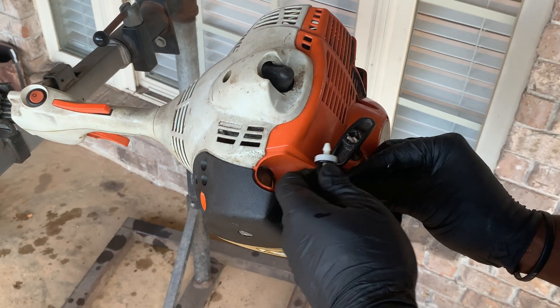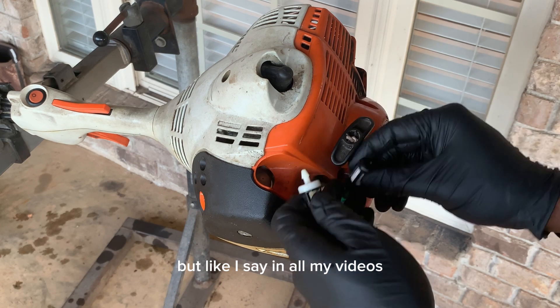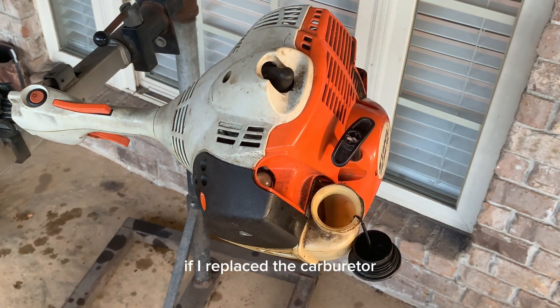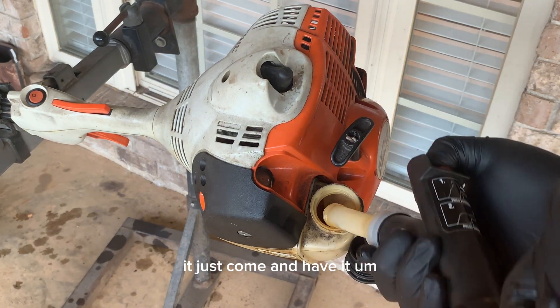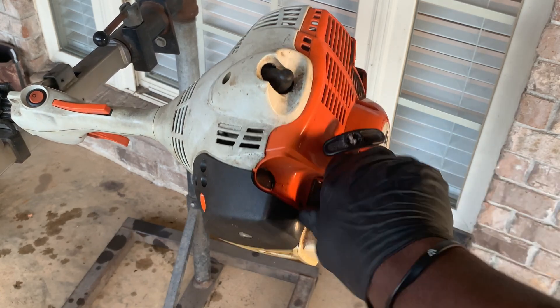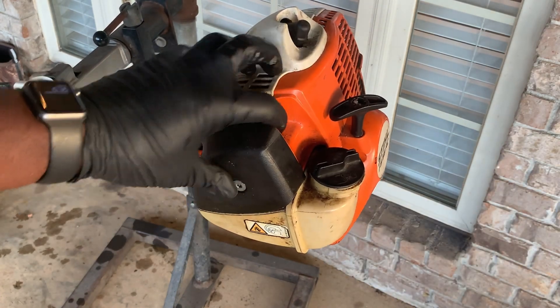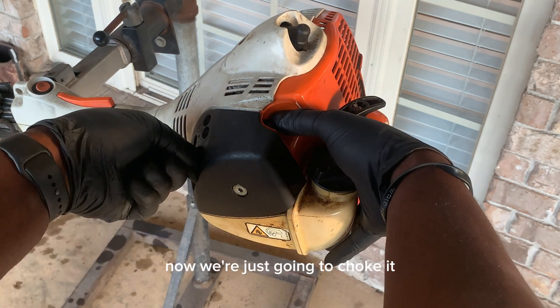Now we're just replacing the fuel filter as well. The fuel filter is probably fine, but like I say in all my videos — if I replace the carburetor, I'll always replace the fuel filter. I just believe in doing everything right the first time.